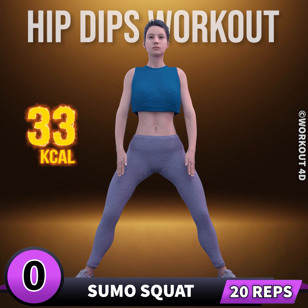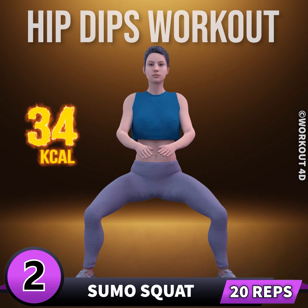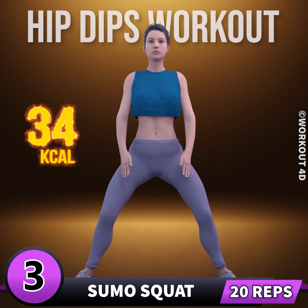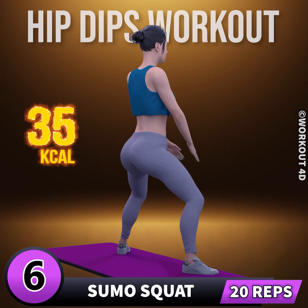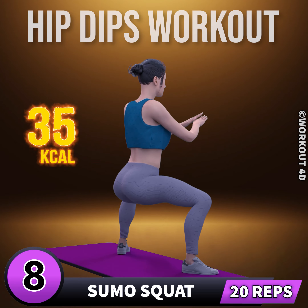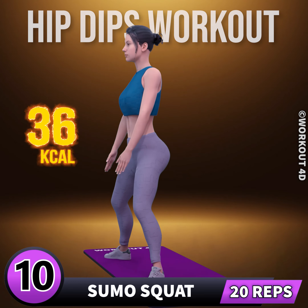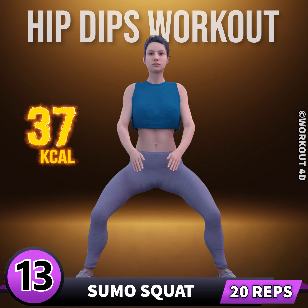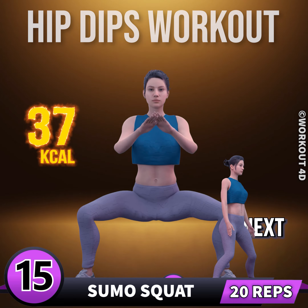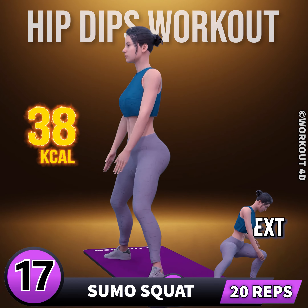Next exercise is sumo squat. In three, two, one, go. One, two, three, four, five, six, seven, eight, nine, ten, eleven, twelve, thirteen, fourteen, fifteen, sixteen, seventeen, eighteen, nineteen, twenty.